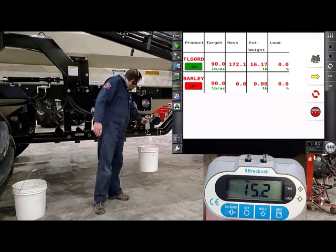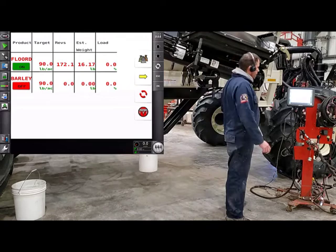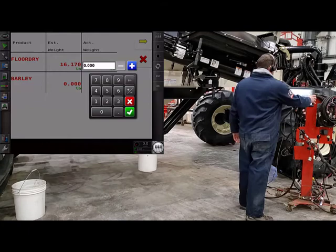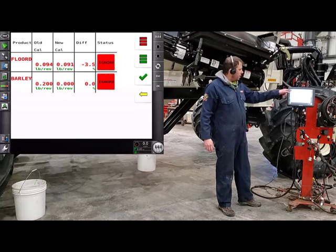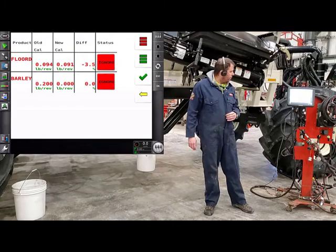Now we can go back to the tractor and enter those numbers into the monitor. Back in the tractor, press next and touch on the actual weight field. Enter 15.2. Once you have all your weights in, press next. It'll show you your old Cal Factor, your new Cal Factor, and the percent difference between the two. The percent difference this time is 3.5%, which is close enough — it'll adjust for that.